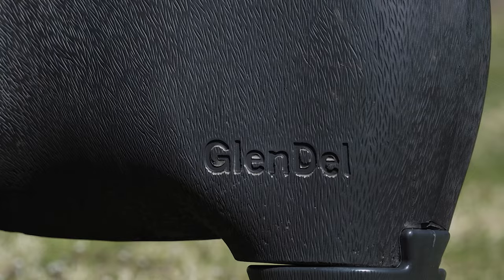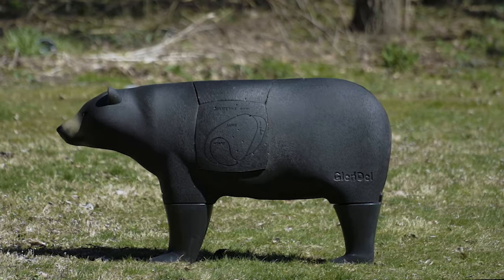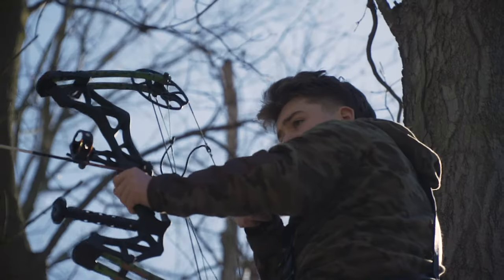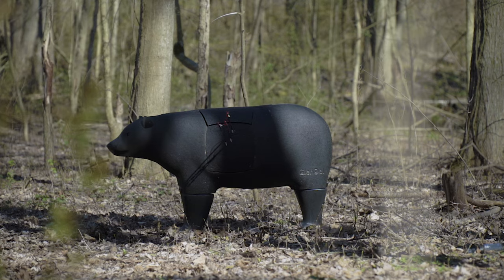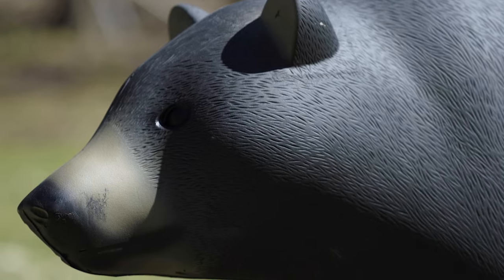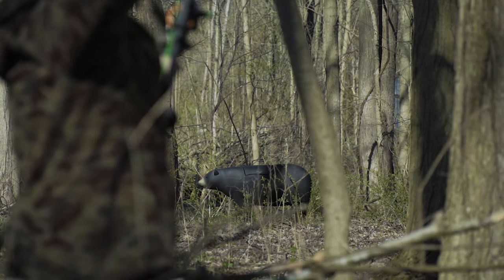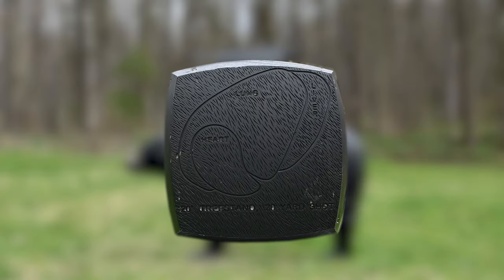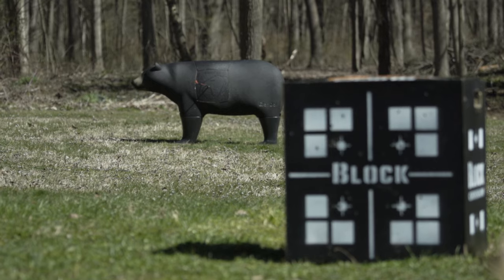Introducing the 2024 Glendale 3D Bear Archery Target, designed for unparalleled mobility and convenience. This target redefines versatility in archery practice. The Glendale mimics a 250-pound bear and effortlessly relocates to any hunting scenario that suits your needs. With a removable block center for seamless rotation, you'll enjoy countless seasons of practice.